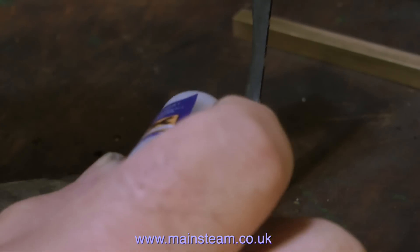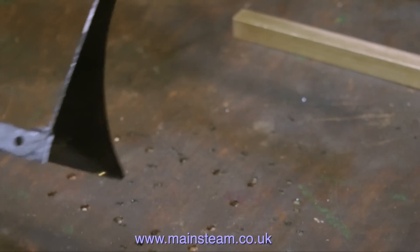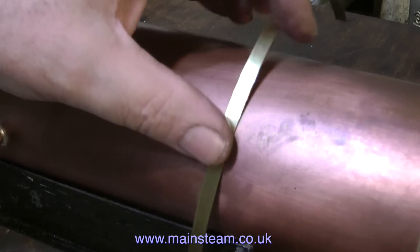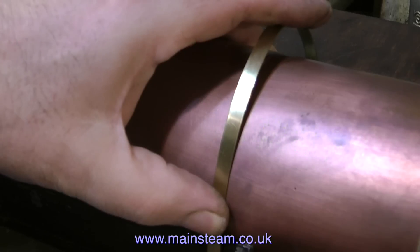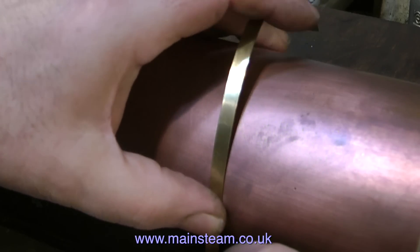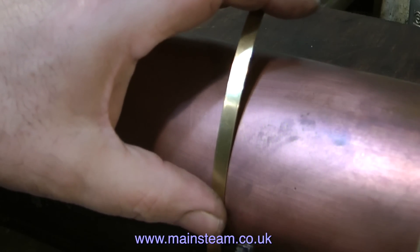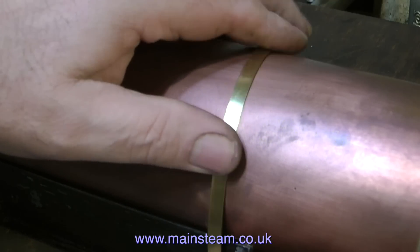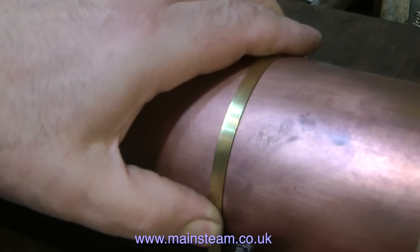The copper boiler cannot just sit loosely on this base in the bottom of the boat. I'm going to fix it in place with two lots of boiler bands. Both of these boiler bands measure a quarter of an inch wide, so they'll be more than strong enough to hold the boiler firmly in position onto the base, which in turn bolts to the main base plate inside the boat.